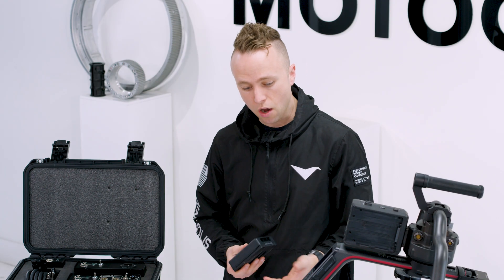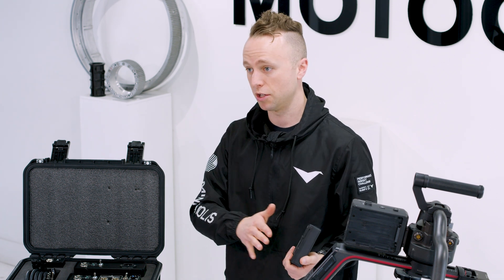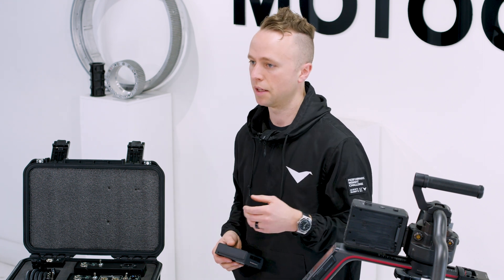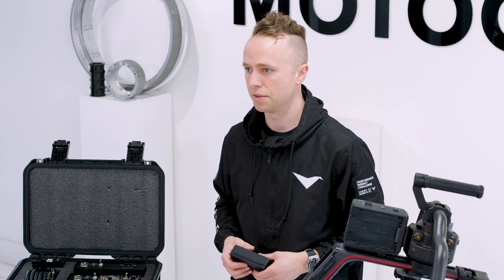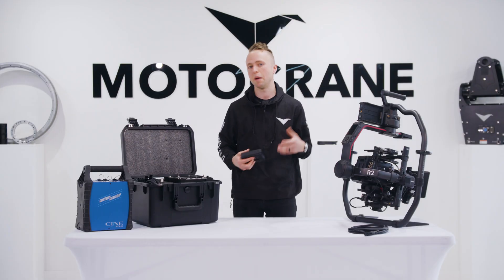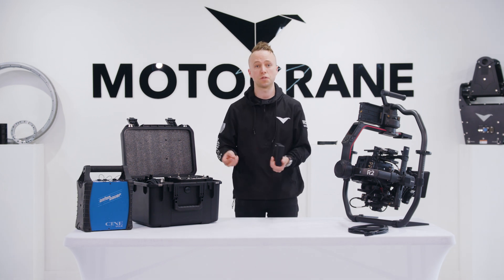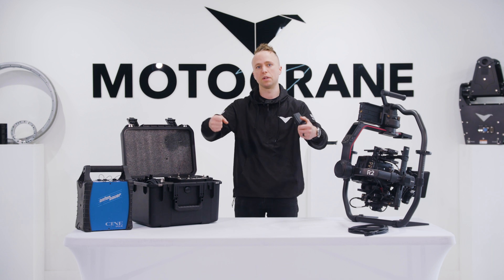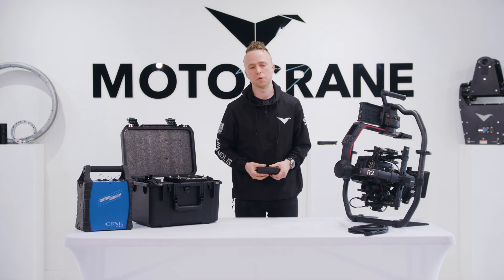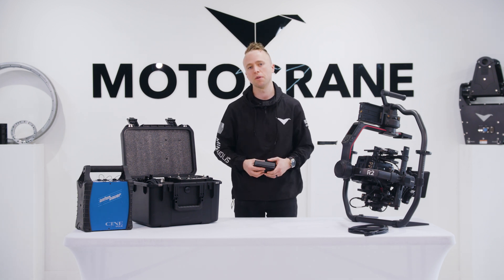The success of the Ronin 2 has been its use in applications outside of handheld gimbal operation — applications like cranes, tripods, camera car, studio, dolly — and in all of those applications you want to be running on larger power sources for endurance and duration, not having to change batteries out so frequently.